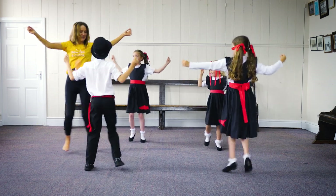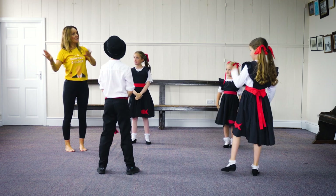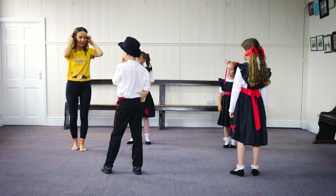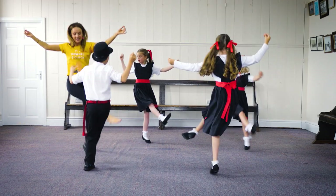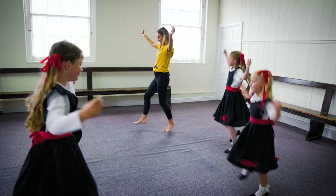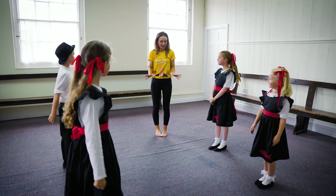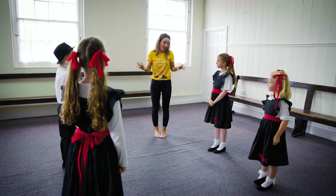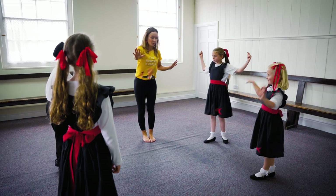Now in this section we're going to go balance-balance-turn. Ready, two three go: balance, balance, turn, and again: balance, balance, turn. Good. Now can you show me that whole beginning section — you doing teapots while they do balance-balance-turn?